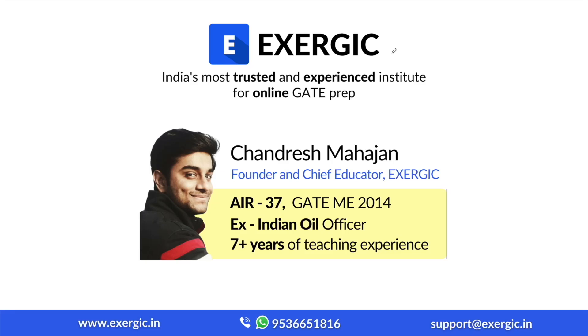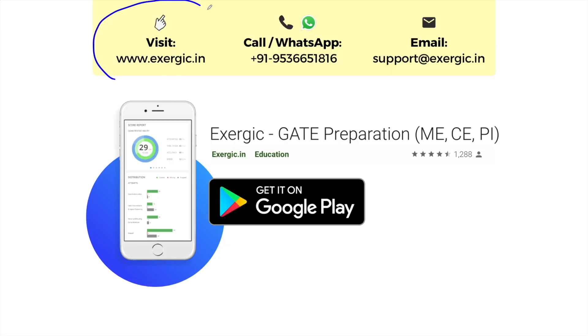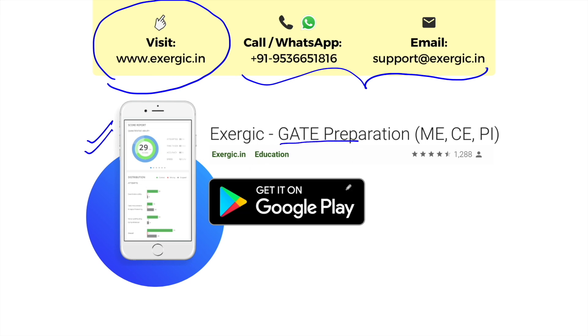Before I start this video, let me take 30 seconds to tell you something about Exergic. Exergic is India's most trusted and most experienced institute for online GATE preparation. I am Chandresh Mahajan, founder and chief educator at Exergic. I am an All India Rank 37 in GATE mechanical engineering, an ex-Indian Oil officer having 7 plus years of teaching experience. To know more about our GATE courses, you can visit our website or contact us on these details. You can also download the Exergic GATE preparation app from Google Play Store. The link is available in the description of the video.